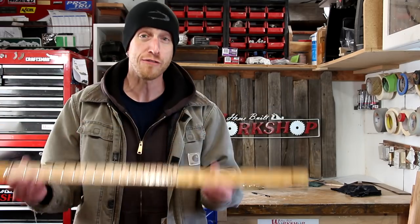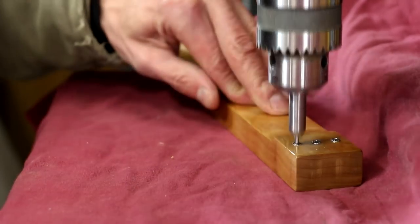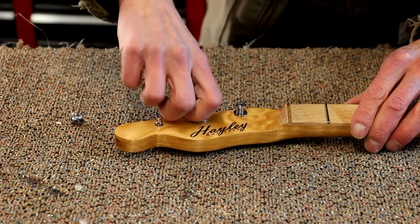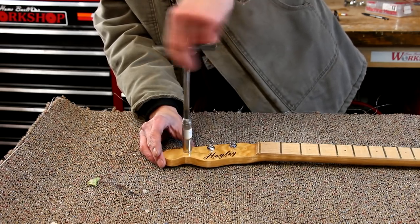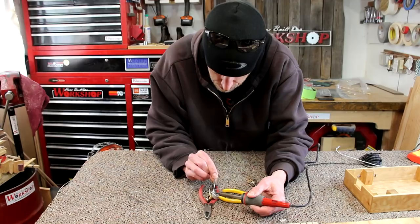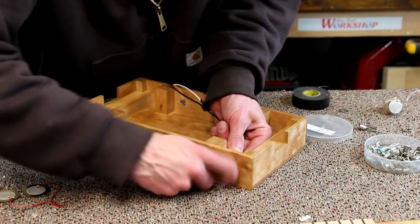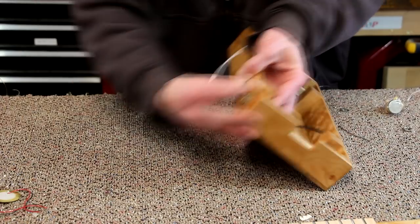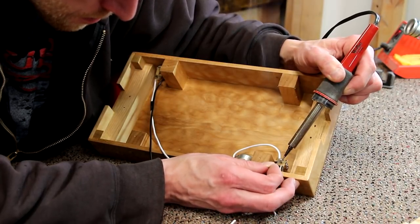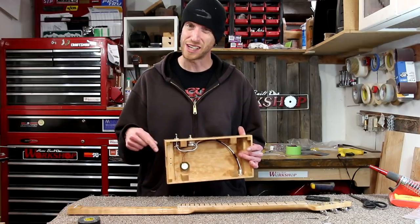With the fretboard complete, now I can finally start putting this thing together. Using my drill press and a tool designed specifically for this purpose, I'll press in the string ferrules. Then I can install the tuners. Now I'll do a little soldering on some of the components that will be easier to access before I install them in the body of the guitar. Then I'll install those components in the body and finish wiring it up. That wraps up most of the wiring — I have one more pickup to install in the neck, but I want to make sure I get it located in the right spot.